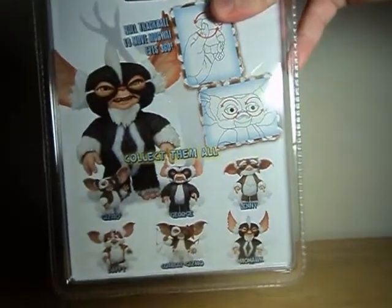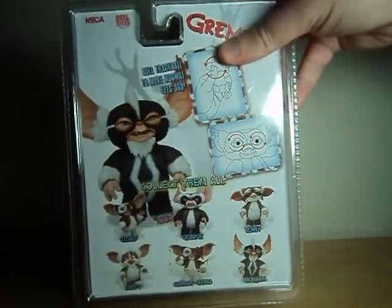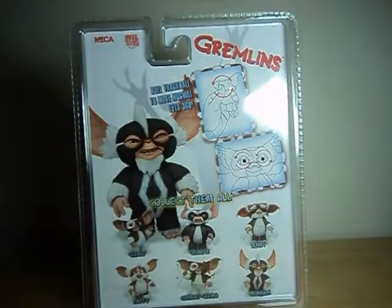The other figures in the third wave are Daffy and Combat Gizmo, who I haven't been able to pick up either. Even online, I think they're starting to become a bit more scarce, but hopefully I'll get those two eventually.